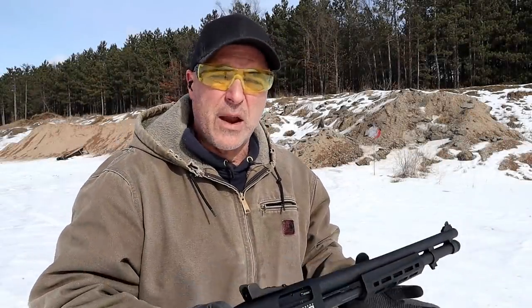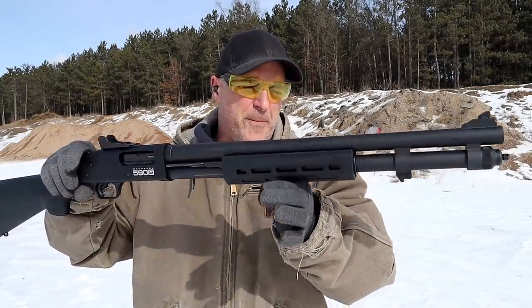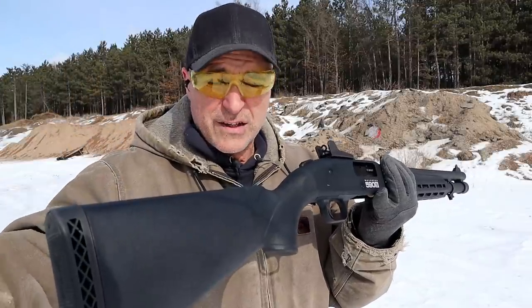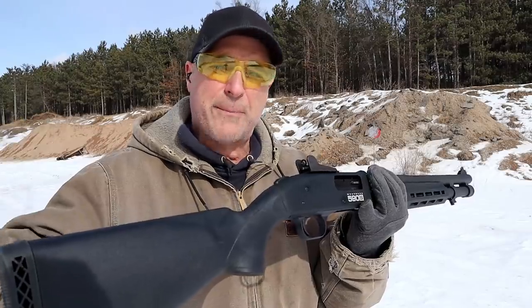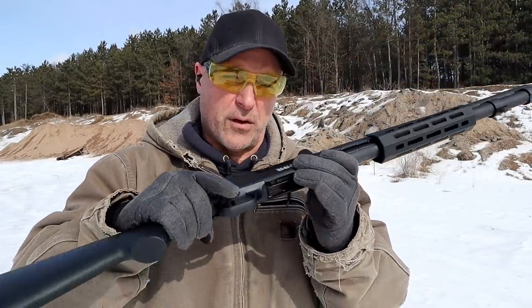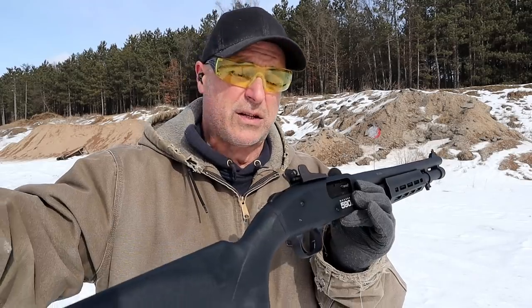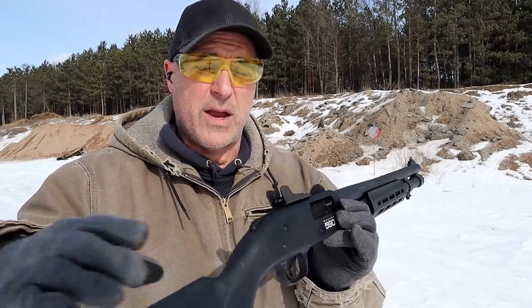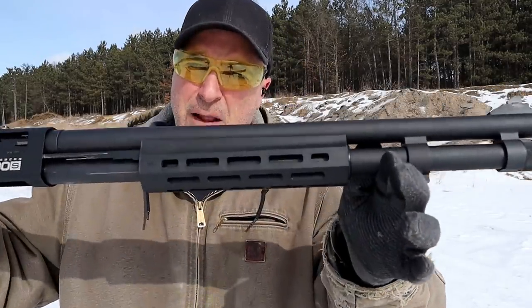Hey friends, thanks for checking in. Today we're looking at the new Mossberg 590S 12-gauge shotgun, new for 2022. I reviewed the 590S Shockwave and a lot of people said it's awesome that you can shoot mini shells without an adapter. What Mossberg did was redesign the feed system so it can do that. The advantage is that you can shoot 2¾-inch, 3-inch loads, and mini shells — alternated however you wish.